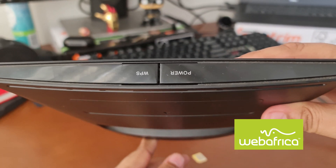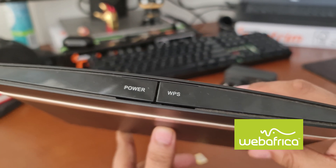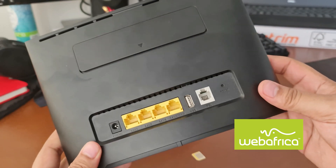On the top section, we've got the power and WPS buttons. Power is for obviously switching the router on, and the WPS is for connecting any devices like wireless extenders and such.